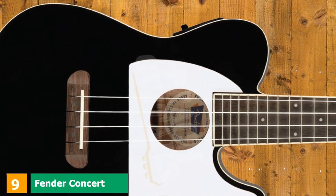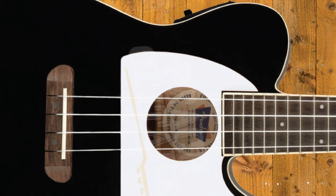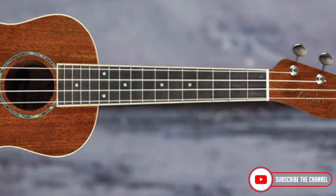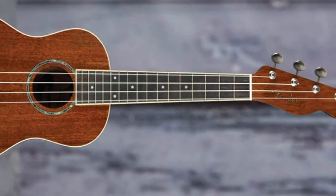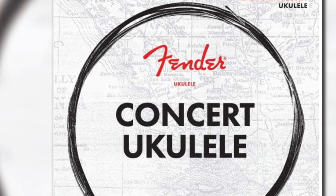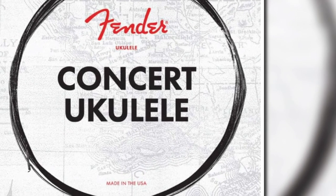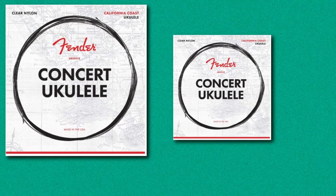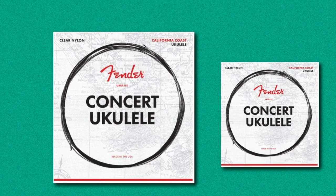Next at number 9, we have Fender Concert Ukulele Strings. These strings are designed by Fender specifically for concert-sized ukuleles. They are made of clear nylon to blend in smoothly with whatever decor you have on your ukulele. The strings deliver a warm and clear sound while also offering projection, which is necessary for larger events. They are made in the USA and are designed to stay in tune for an extended period of time. Fender does offer ukulele strings for various other ukuleles such as soprano and tenor, but their concert ukulele strings are the ones favored by users for their light and happy tone, which audiences love.